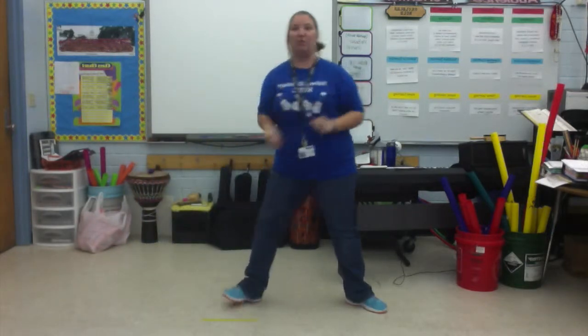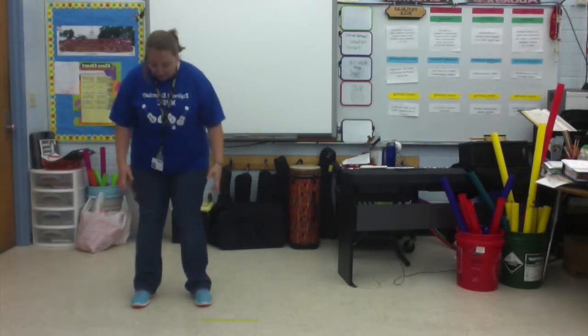Let's do it a couple more times. Ready, go. Out, in, out. One more time. Here we go. Hands up. And so your feet should kind of be spread apart a little already - don't start with your feet together. A little bit apart. Ready, go. Out, in, out.